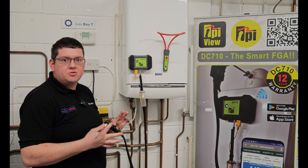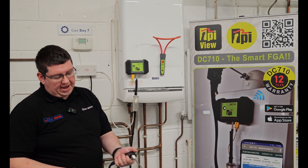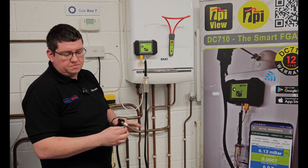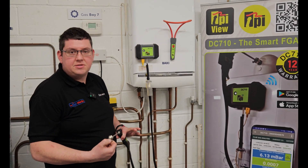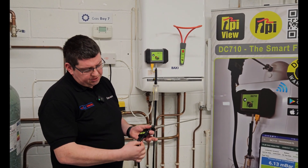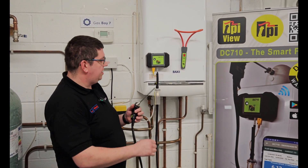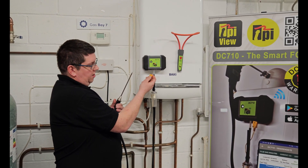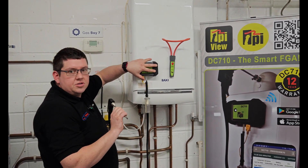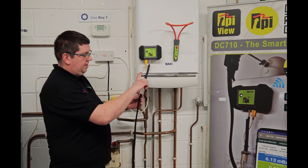We're just going to talk through some of the features of the DC710 and its components. Starting with the probe — nice big chunky handle; you can get a good grip on it. We've also got the sliding cone: one of the lovely features is you can push it over the end and it protects the tip and the integral thermocouple. The thermocouple comes down your probe onto a nice protected lead, all sheathed up to your analyzer. We've got a K-type plug — large and small — and that will also bring up your flue gas temperatures.